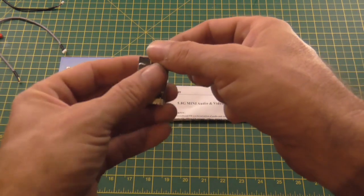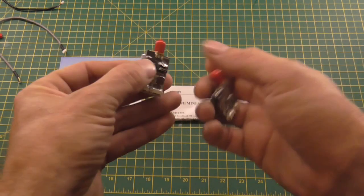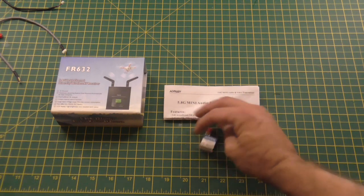That's your power, that's your receiver, that's your video camera — that's the only difference.